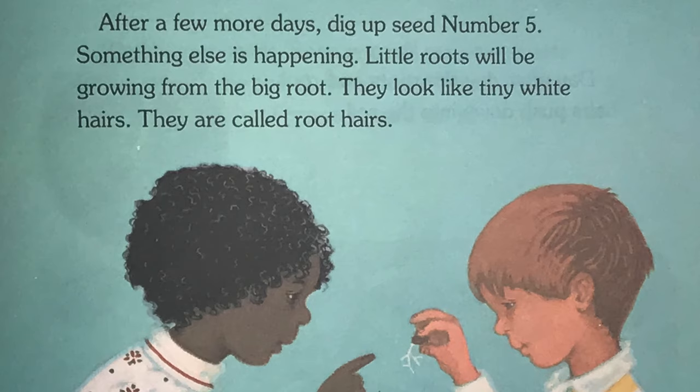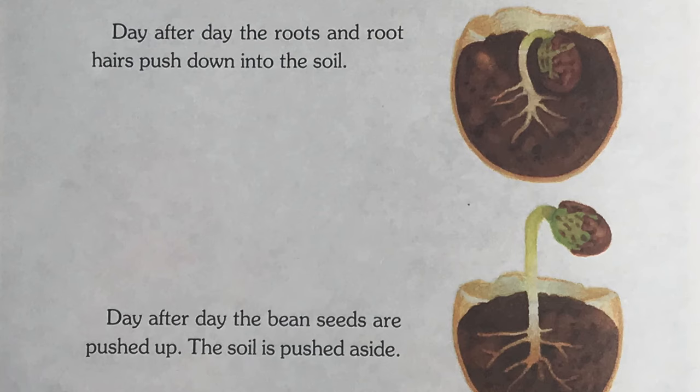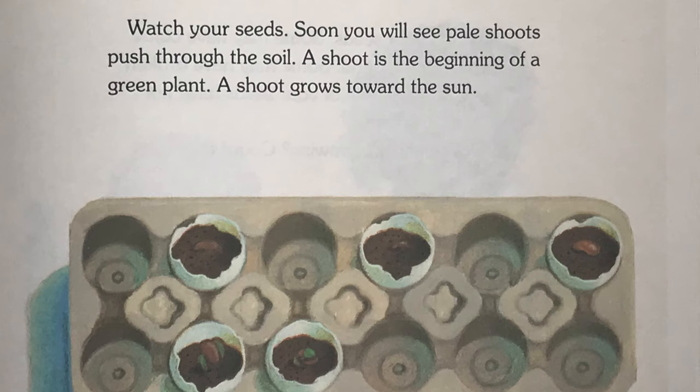After a few more days, dig up seed number 5. Something else is happening. Little roots will be growing from the big root. They look like tiny white hairs. They are called root hairs. Day after day, the roots and root hairs push down into the soil. Day after day, the bean seeds are pushed up. The soil is pushed aside. Watch your seeds. Soon you will see pale shoots pushed through the soil. A shoot is the beginning of a green plant. A shoot grows toward the sun.